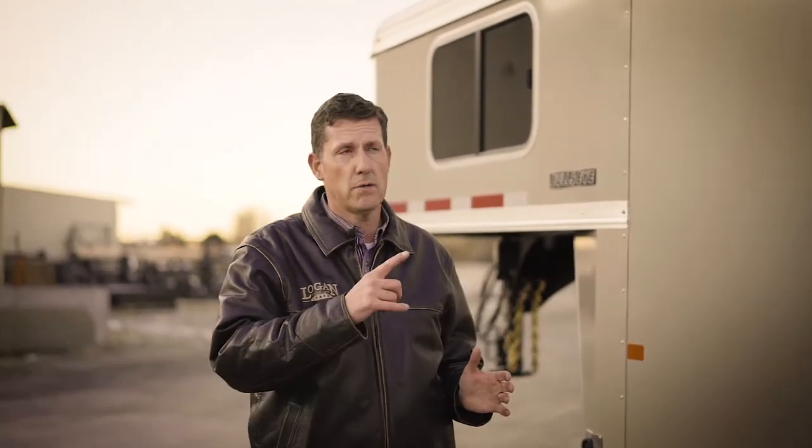One of the great features with all Logan Coach trailers and on the Bullseye is the one-piece all-aluminum roof. It has a one-piece aluminum sheet that's bonded to the roof cove with 3M VHB tape and then sealed with 3M Extreme Weather Tape, allowing long longevity and no leaks.